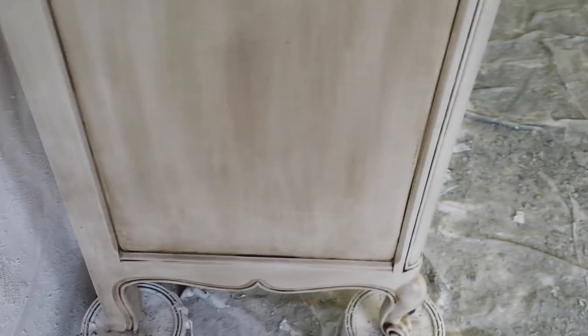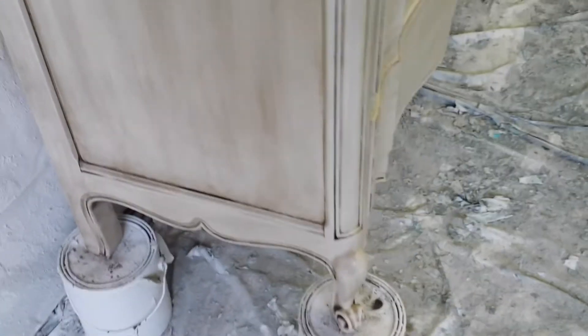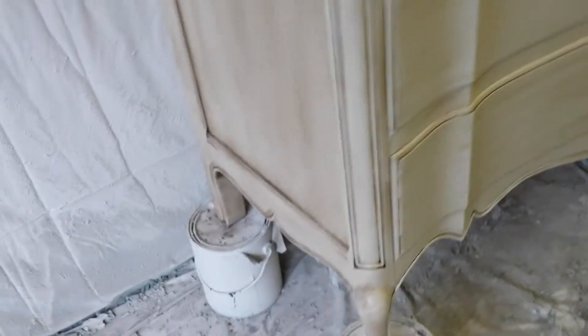All I gotta do is fix that little scrape that I did right there, which only time can heal. I gotta let it dry for about 24 hours before I start sanding on it and fixing it up. Touch it up and no one would even know it was there.